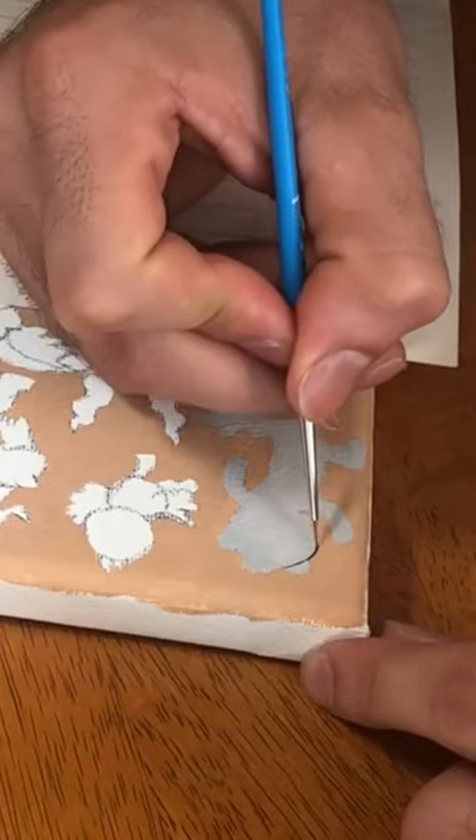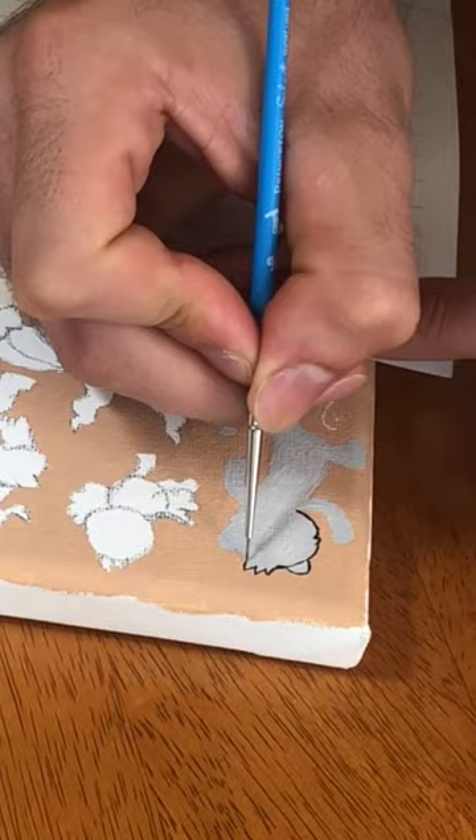We're going to move on to the outlining. I always like to start with the head, and I'm looking at my reference photo to kind of see where the perspective is.